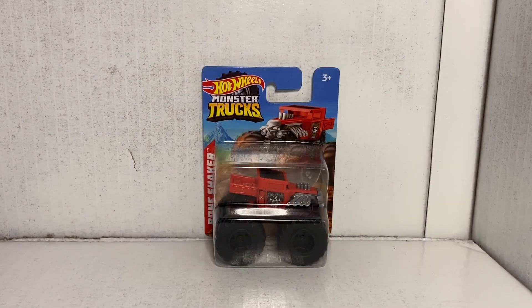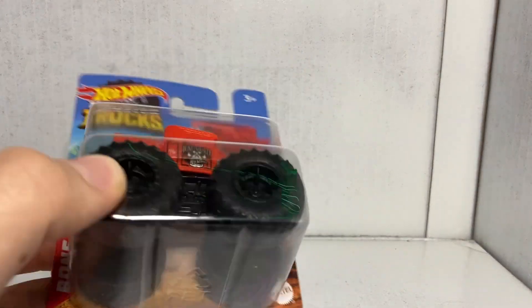Alrighty ladies and gentlemen, next up we have Bone Shaker. Now this is interesting because it's not the Bone Shaker that we looked at in the last video, which was black — this one's the red Bone Shaker. A truck that doesn't exist in real life yet. The funny thing is, this is supposed to be a red Bone Shaker, but now that I'm actually looking at it in person it appears to be orange, which is interesting. Seems to be a recolor of a version of Bone Shaker that we've already gotten.